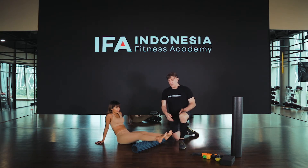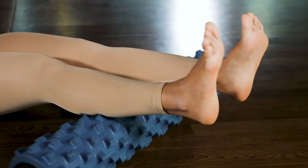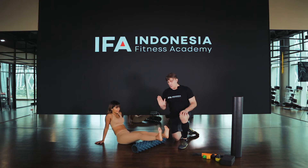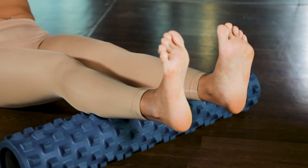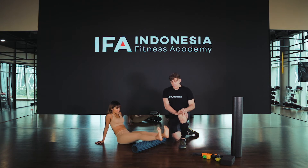What we can do here is pull the toes back to stretch, and then let the toes push forward, and then pull back again. Slowly go forward and then pull back.